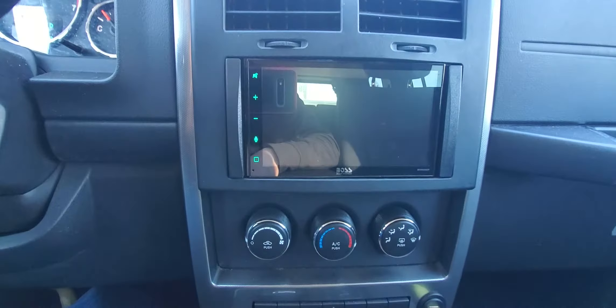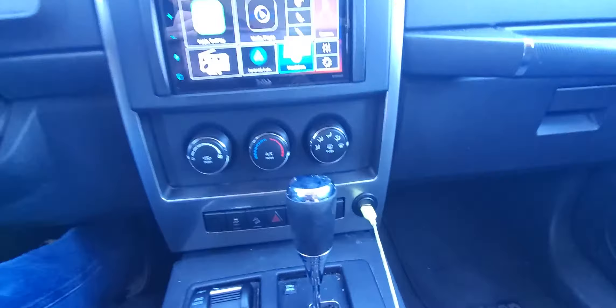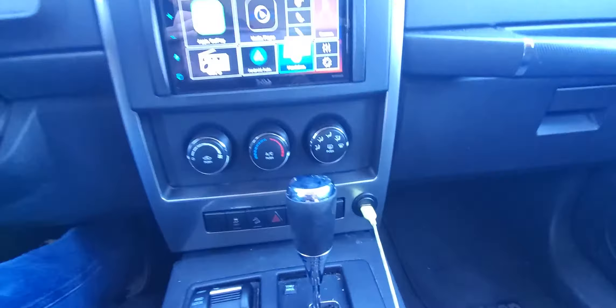Here's the backup camera that it came with. We also mounted a USB port down here where the cigarette lighter used to be. I already plugged up my iPhone and you have your Apple CarPlay right here.